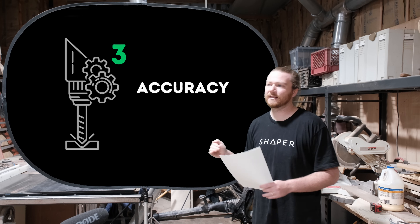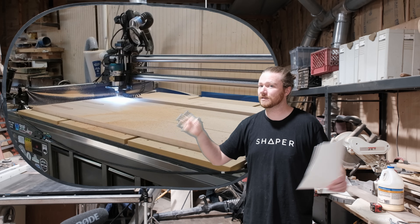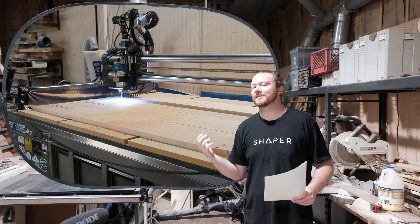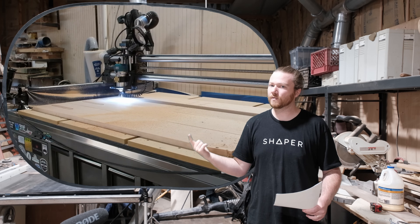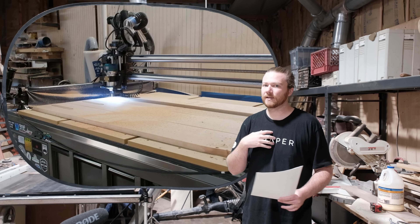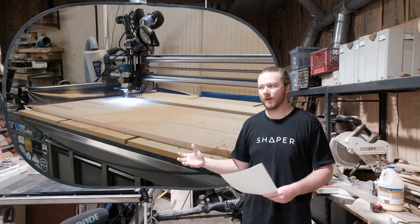Precision and accuracy — I think that has a lot to do with the bearings in the motor housings themselves and what type of bearings are used. A lot also comes down to the specific machine that you're attaching your router or spindle onto. I personally believe that with a good high-quality spindle, you are going to get more accurate results than with a compact router.